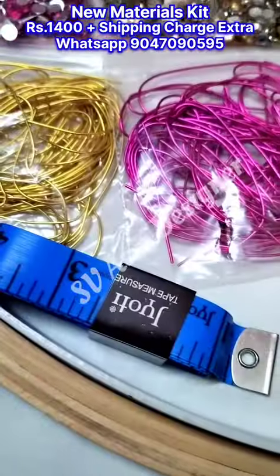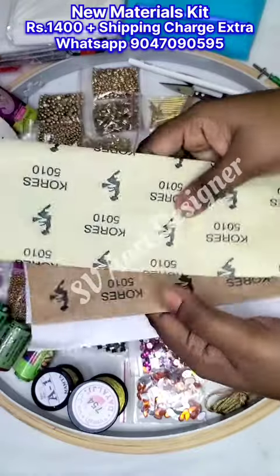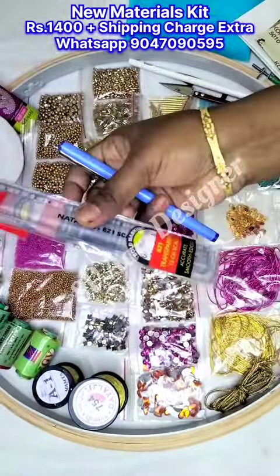Hanging rope, tailoring tape, tailoring chalk, glass marking pencil, cutter, tracing paper, garban paper yellow and white, scale, tracing pen.